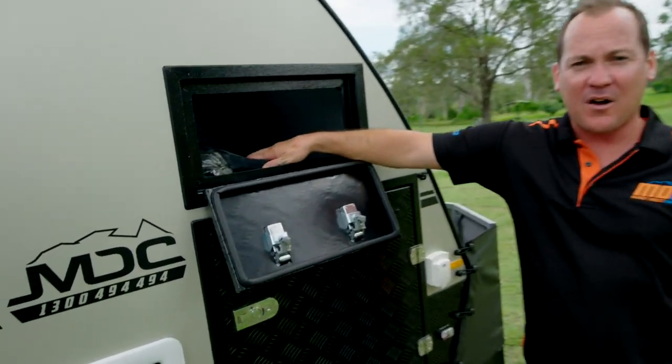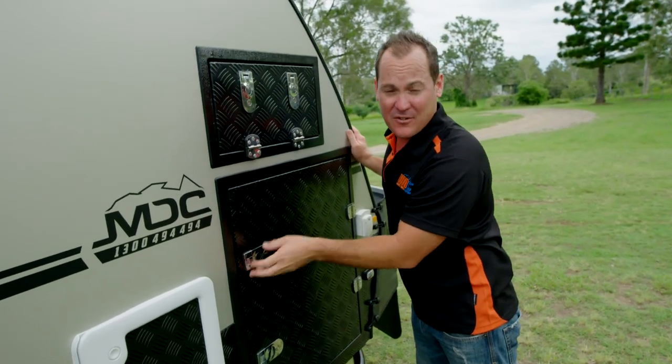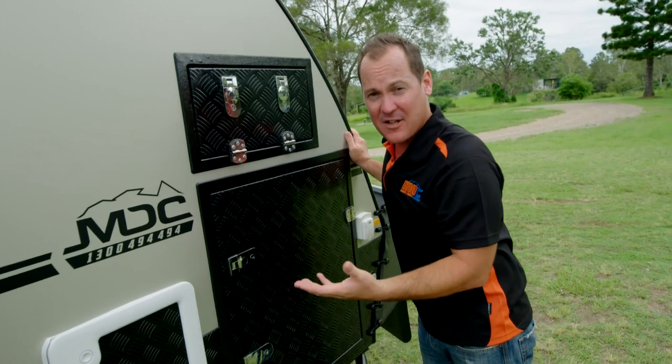In here you've got storage for all your poles and that sort of thing. Each end has a handy little light in it so you can do that at night. Just don't leave it on all night because the bugs will collect in there — I've noticed they live in there after that.